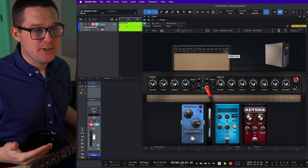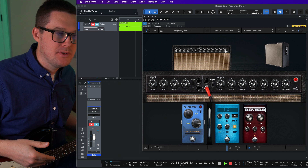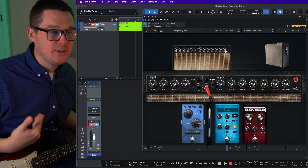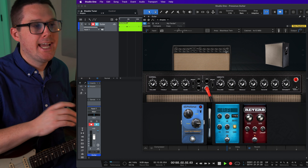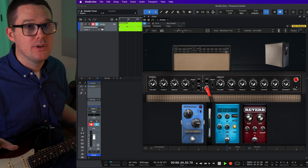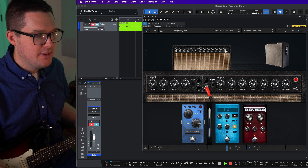Up in the top right there's a tuning fork picture that'll bring up a tuner from Presonus Studio One — this one is actually very impressive. If you're familiar with Peterson tuners, they also show you the cents. Cents are not exactly half steps, but it's almost like micro-tuning your guitar, so it gets very, very specific.